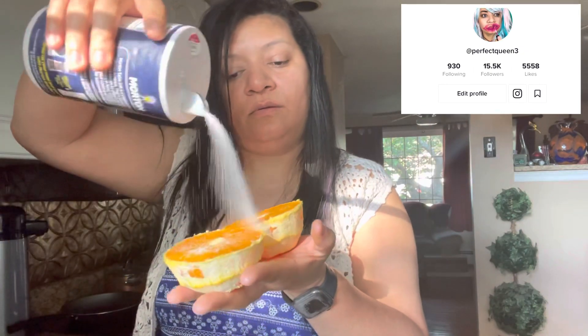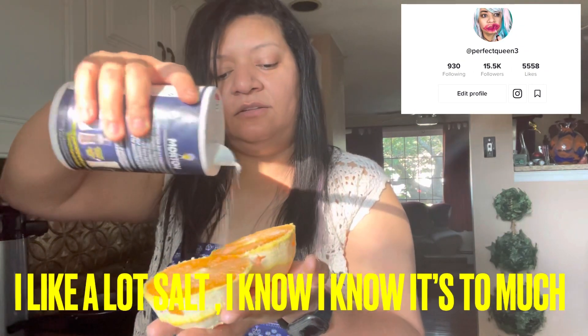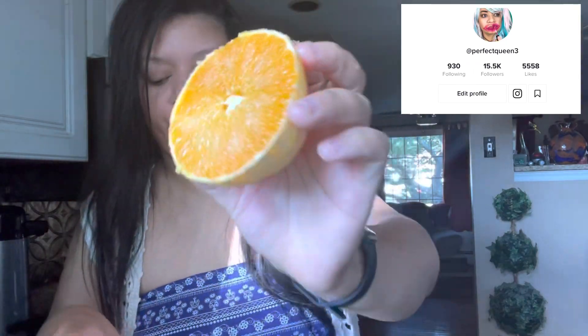Now we're gonna cut the orange in half. Sorry, the sun is hitting here so bad. So cut in half. Now take the salt — put as much as you want, just a little tiny bit. You have to taste the salt, because when the salt hits the sourness of the orange, that's when it tastes like pineapple. Salt on it!